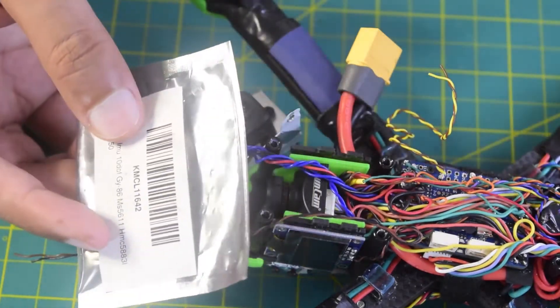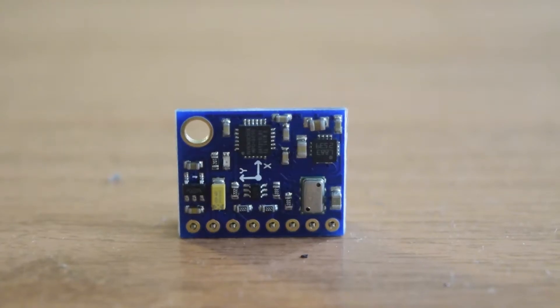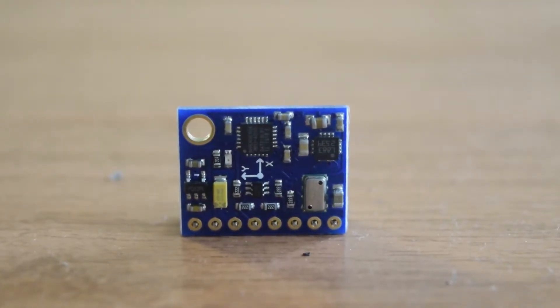If you are new to assembling drones, ensure that you watch this video till the end so that you do not miss out on any important information or instructions that I have to share.